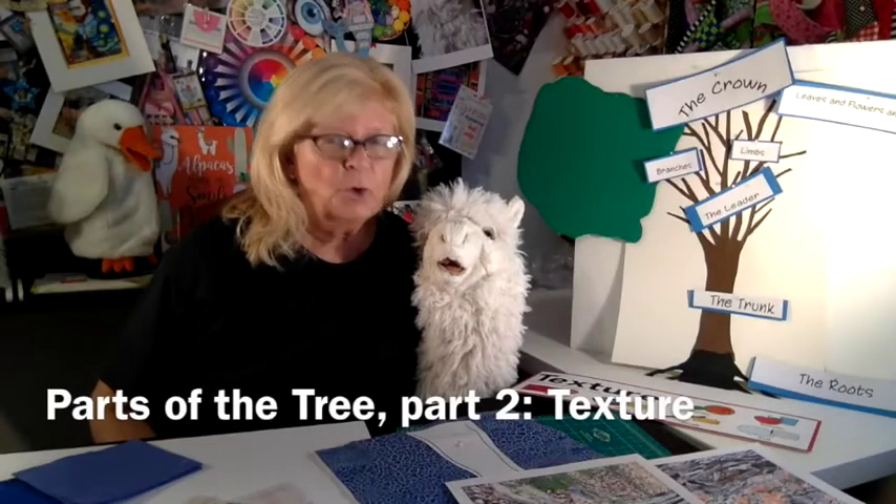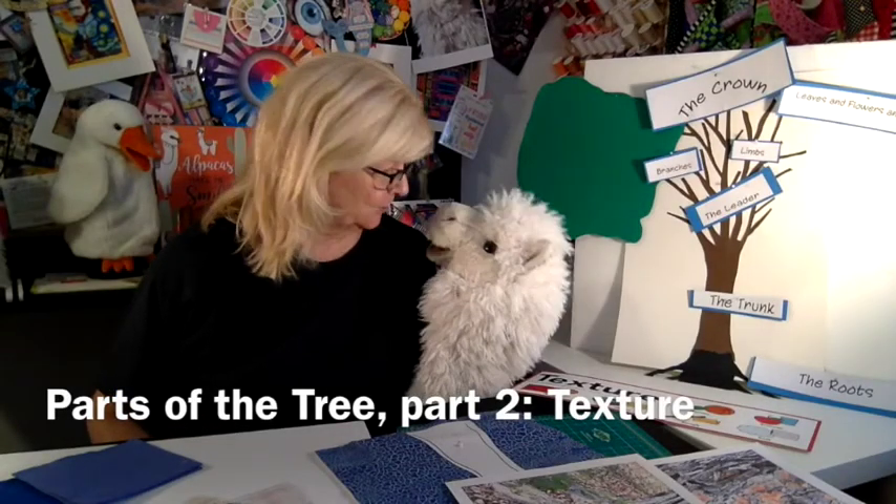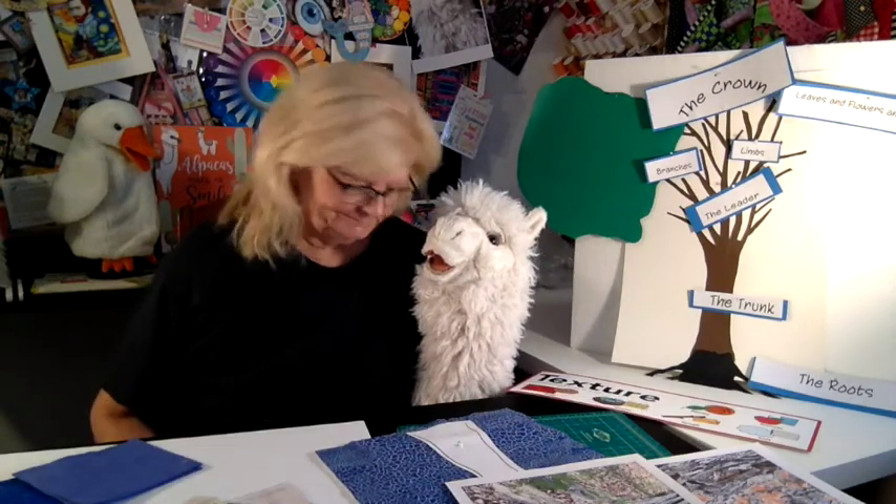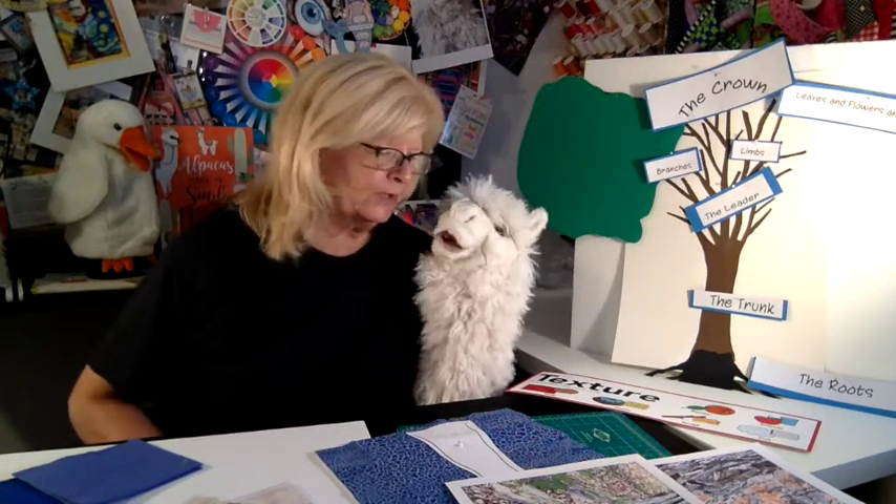What are you doing? Bark. Oh, yeah, I get it. That's pretty funny. Okay.